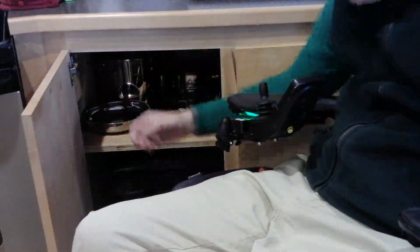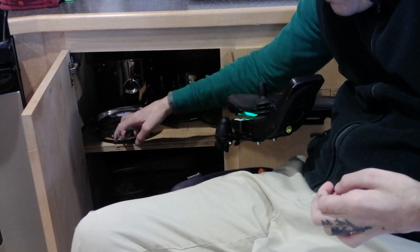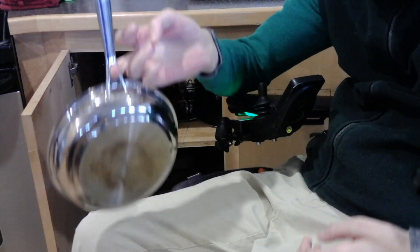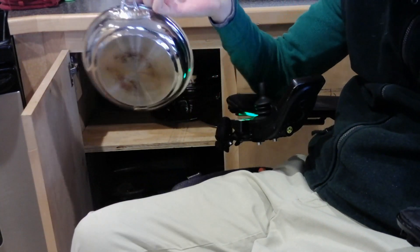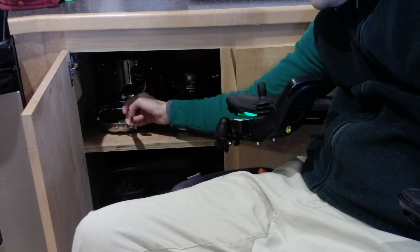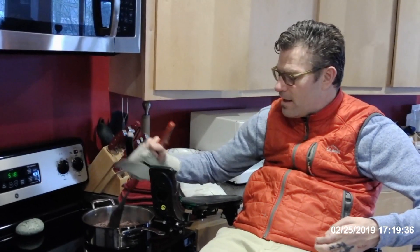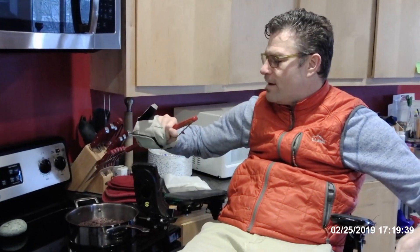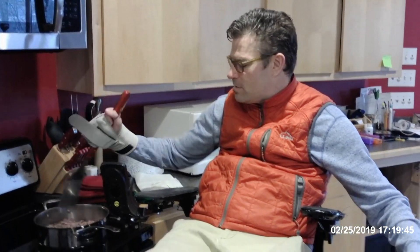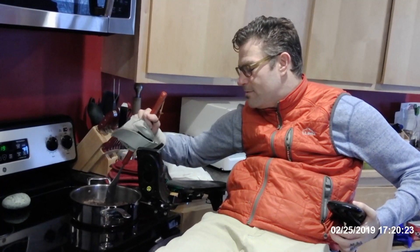When I need a pot or pan out of the cupboard, I come over here, slide it out, get my finger down in the hole — get your minds out of the gutter — and I pick it up. When I want to make tacos or anything I need to stir, I use this glove that I got for working out, holding weights and that kind of thing. It helps me hold a spatula.